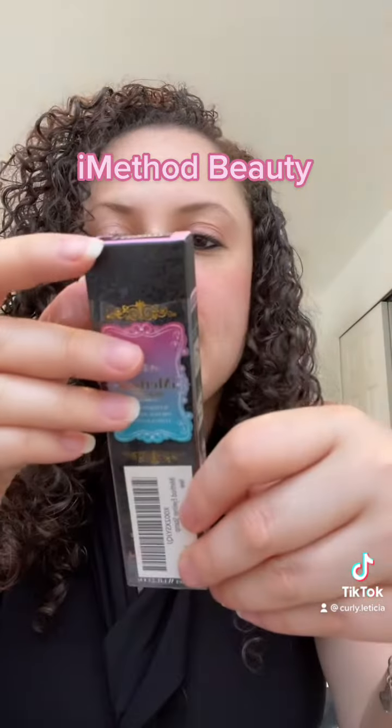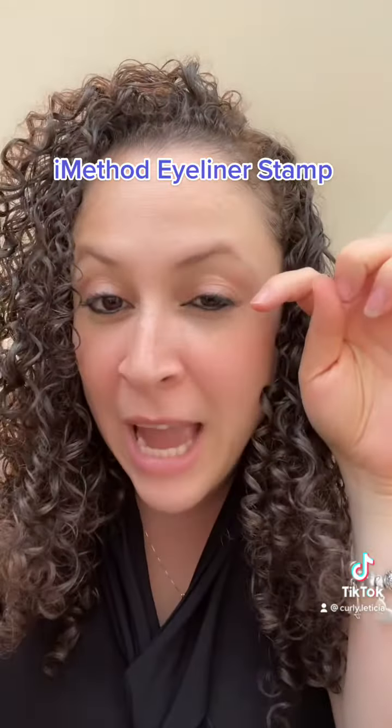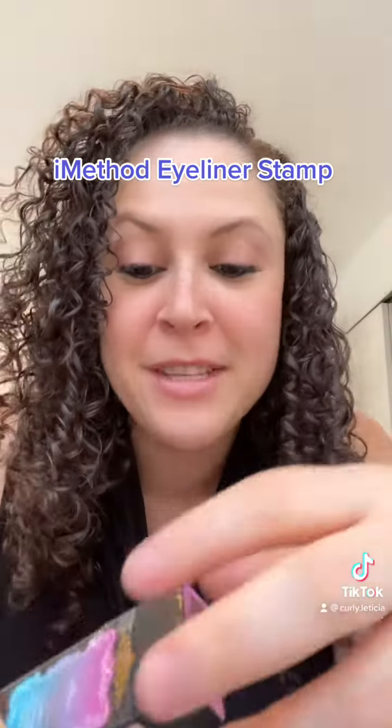Hey guys, I'm excited to review this product that was sent to me. This is by Eye Method — the Eye Method eyeliner stamp. This is the one that you stamp the little wing on the side. I'm excited to try it, so without further ado, let's try it. Let me open the packaging first and then we can get into it together.